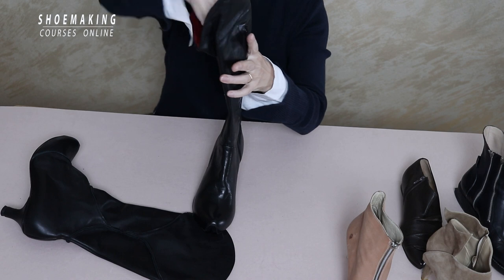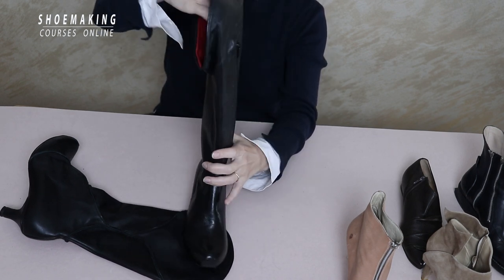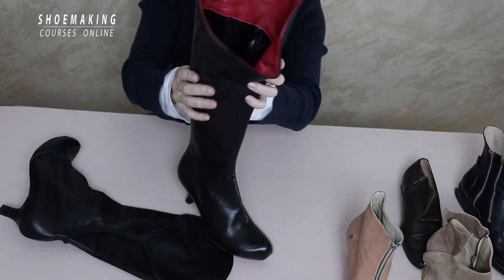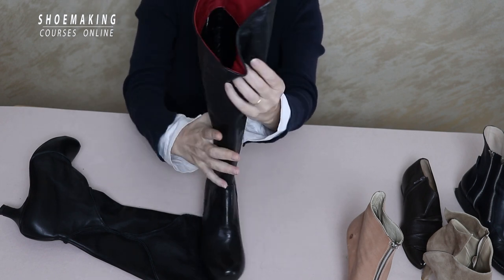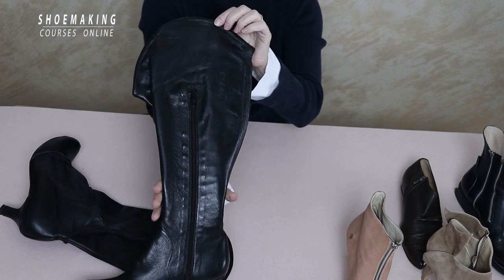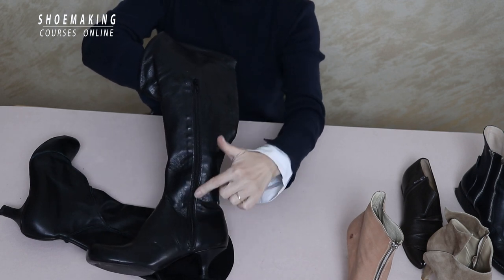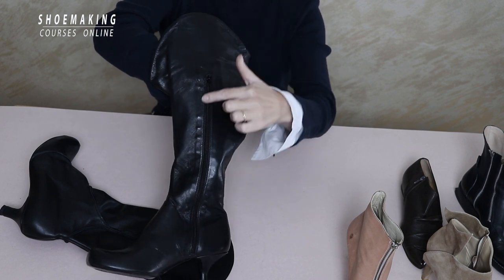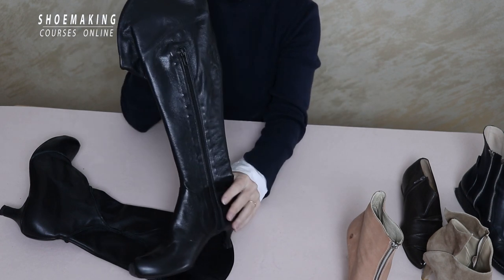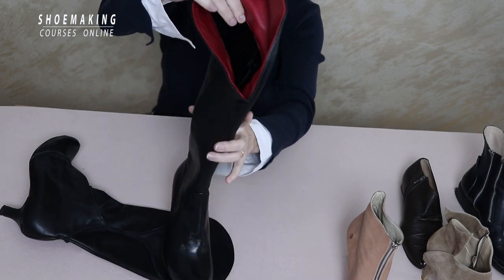Another way of zipper design is shown in this high boot I made. Because of this design element at the top, I can't use a zipper that reaches the top line. So here I used a zipper construction where the zipper doesn't reach the top line but stays hidden inside the upper. This is how you can use a zipper construction that matches the design of your boot.